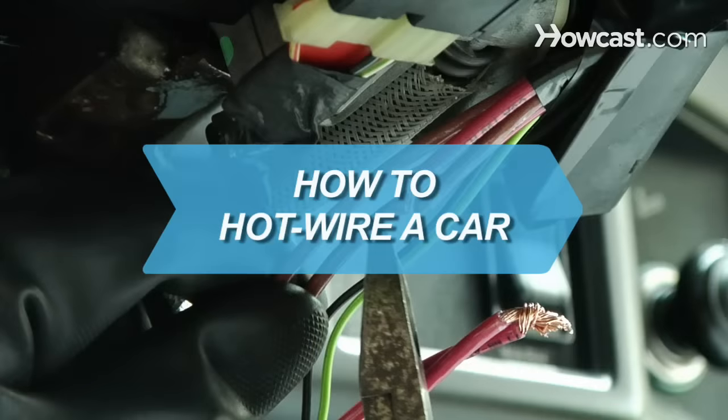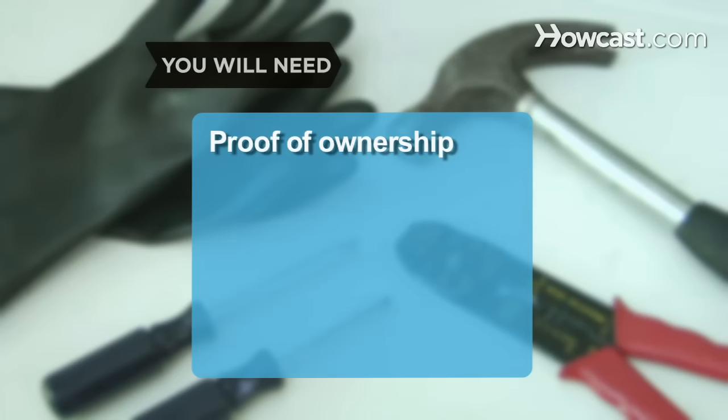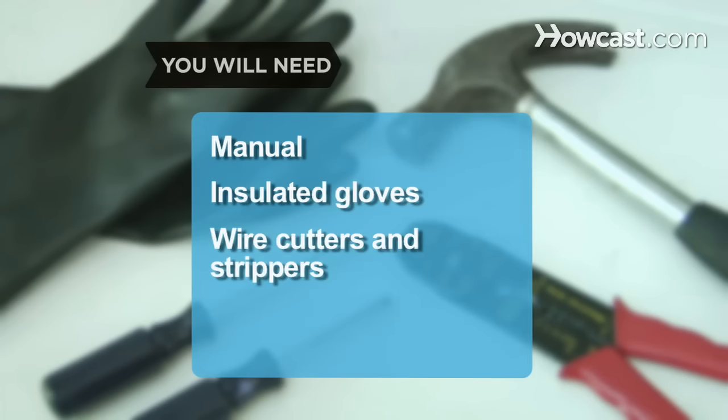How to hotwire a car. No keys and no help in sight? Here's how to get your car moving again. You will need: proof of ownership of the vehicle, a hammer, a flat-head screwdriver, a Phillips-head screwdriver, your car's manual, insulated gloves, and wire cutters and strippers.